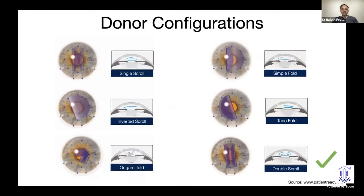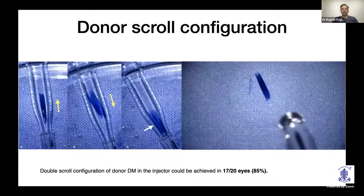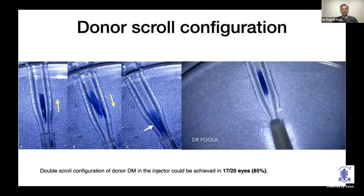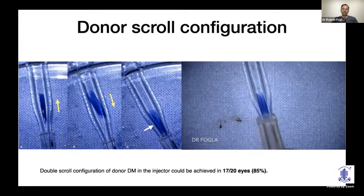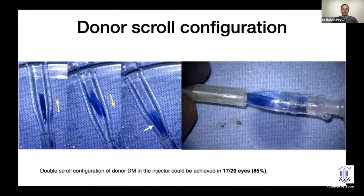Out of all configurations, the double scroll is the most ideal. We discovered a maneuver to achieve it: after aspirating the DM scroll into the wider part of the glass injector, pull it into the narrow part and push it back into the wider part. As it transitions from narrow to wide, the scroll opens and can re-scroll into a double scroll configuration. This was achievable in about 85% of 20 eyes studied. Very old donors with less elastic tissue, or very young donors that form a cigar roll, may be harder to achieve this with.